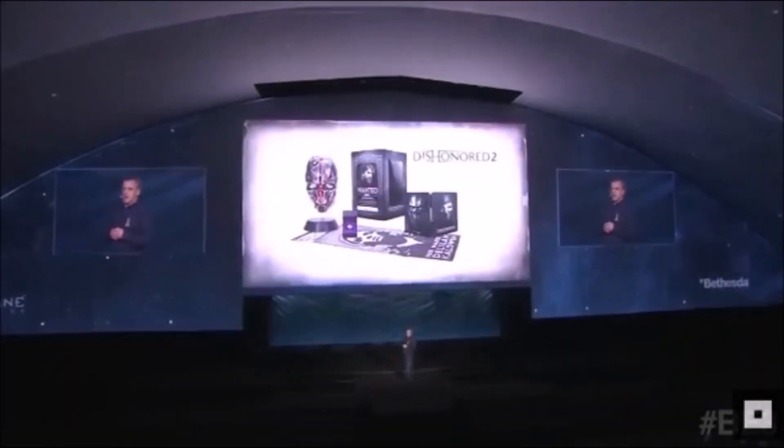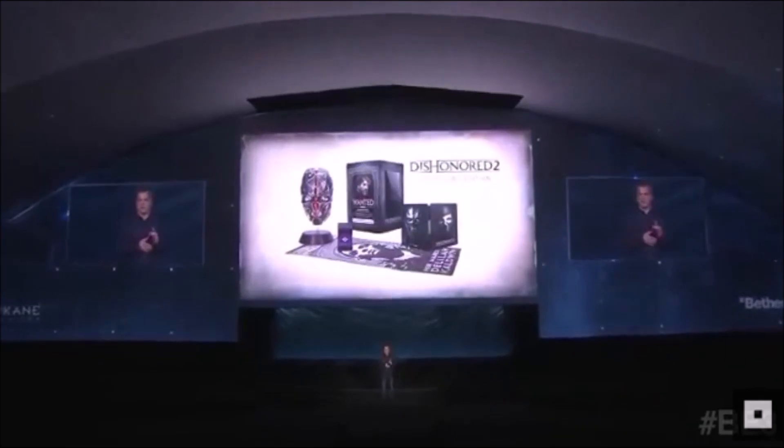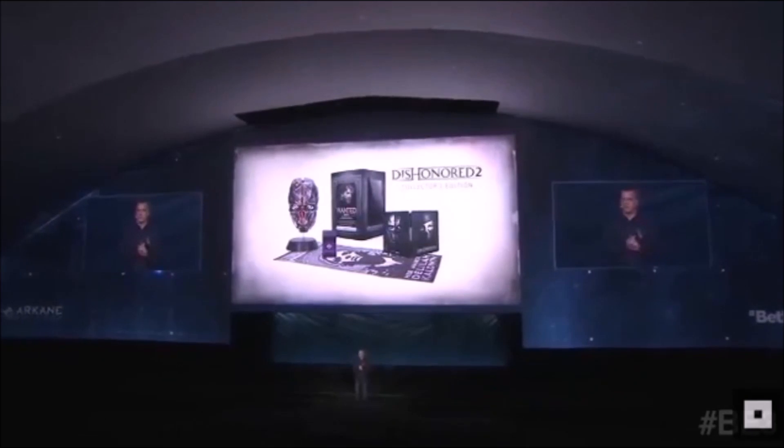Hey guys, what's up, Adeli here. Dishonored 2 was shown off some more at the Bethesda E3 conference, and as well as showing off some awesome gameplay, the company also announced a Dishonored 2 Collector's Edition.